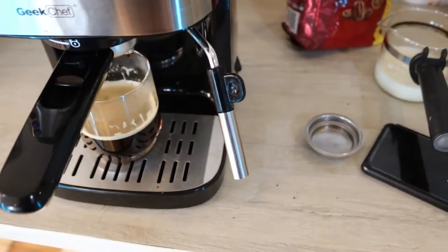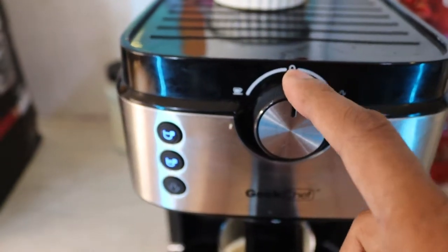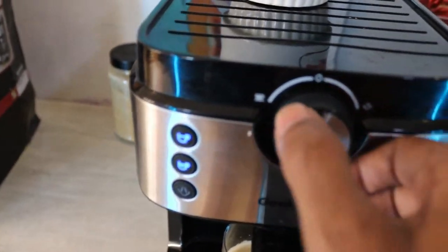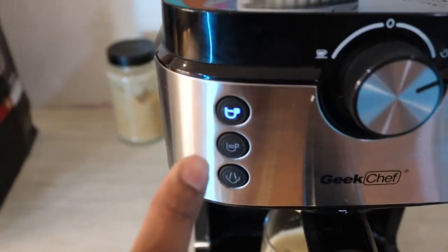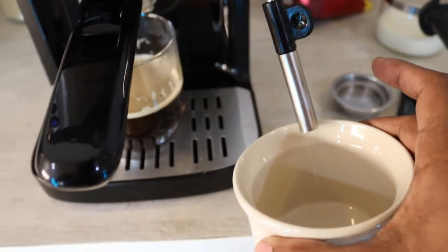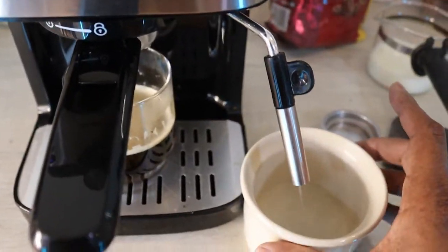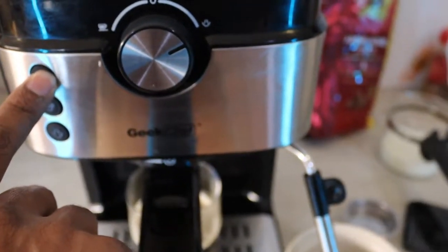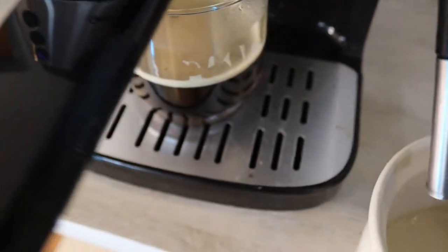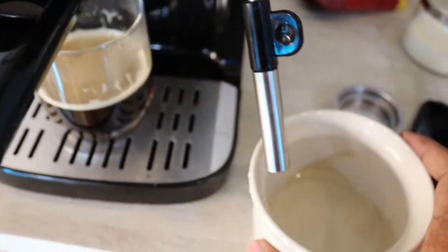For the frothing process, before you start there are two options. If you slide the knob directly to the right, the first light comes on and pressing it will start steaming hot water — useful if you want to make tea. Press stop when you have enough. That's the first option for the frother.